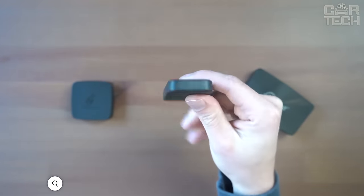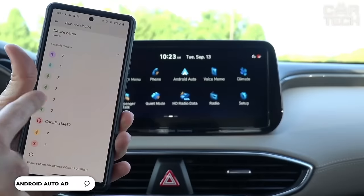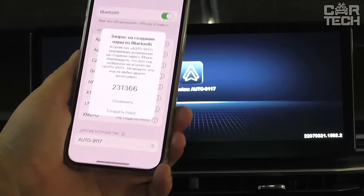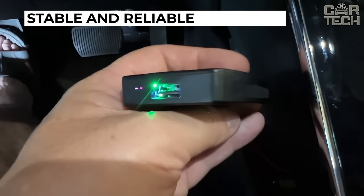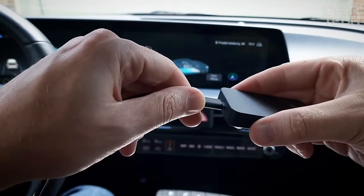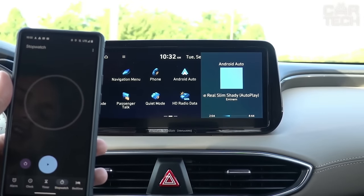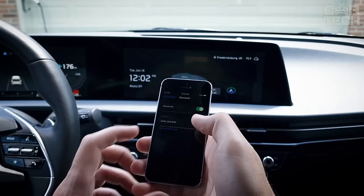Now I want to tell you about a handy adapter for Android Auto from CarSciFi. This gadget allows you to connect your smartphone to the head unit via Wi-Fi, without unnecessary wires. The adapter shows a very stable and reliable connection over the wireless network — no more signal loss or reconnections. The device works as fast as when connected via cable, and setting up the adapter itself is as easy as possible.